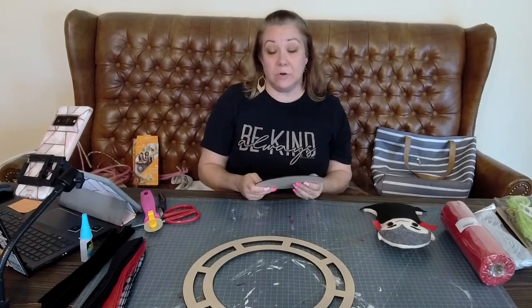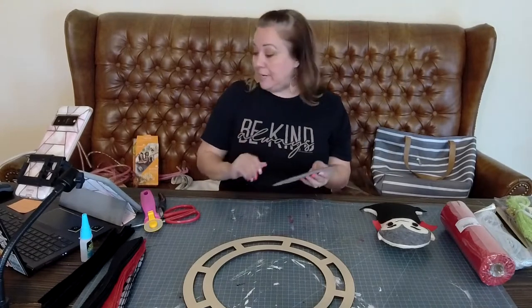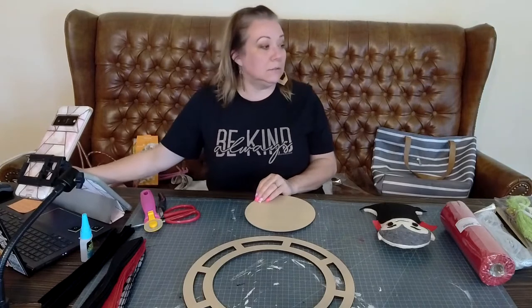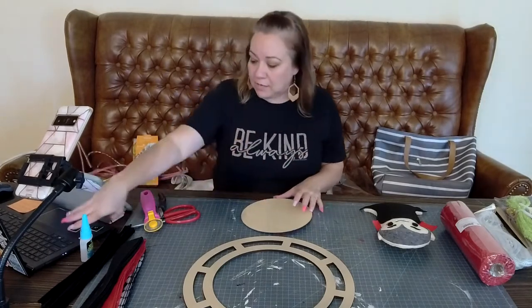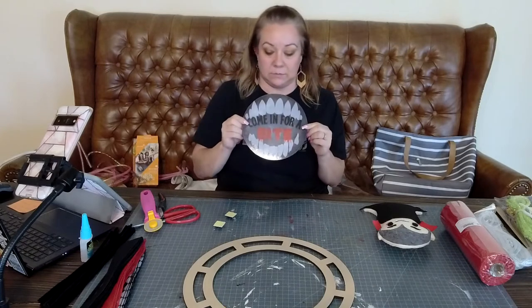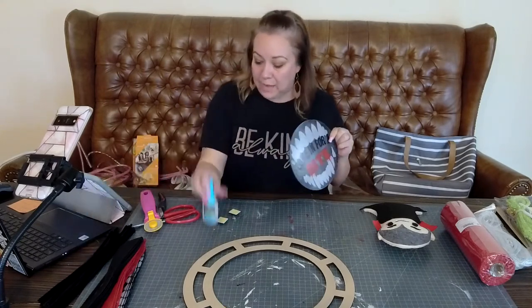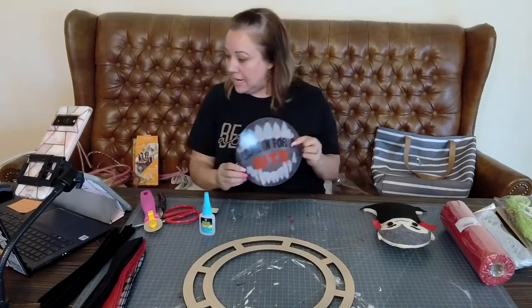My 10-year-old daughter has been in my closet trying on my heels, so the little clumping noise is her in my high heels. First thing I'm gonna do is take my sign and put the mounting squares on. I brought my DAP - I love to use that. I plugged the glue gun in over there so we're gonna let that get heated up.